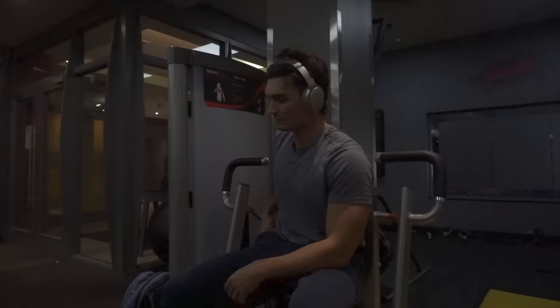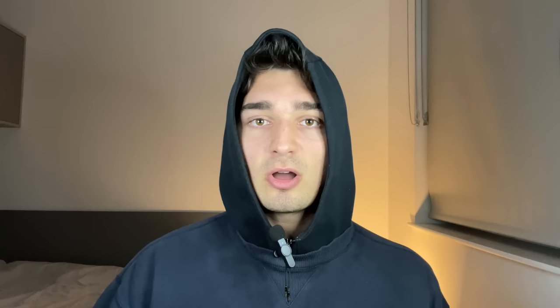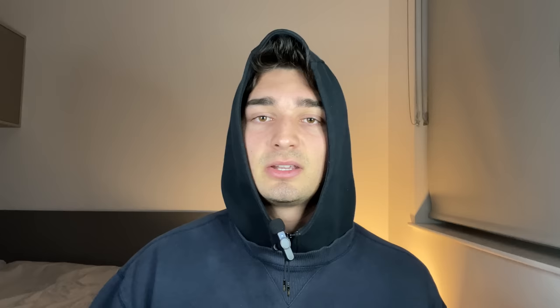Think about it — if your top set for your incline chest press is the heaviest weight you can lift for six to ten reps going to failure, you need to give yourself time to recover. These big compound movements take a toll on your central nervous system and fatigue your body. Don't go straight into your next set after one or two minutes and expect to hit the same weight for the same reps. From my experience, your chest needs longer to recover, and when you recover is when you grow.